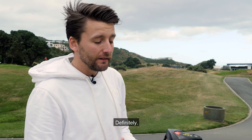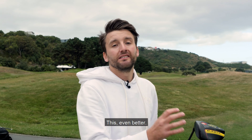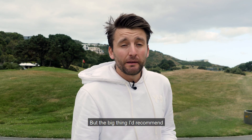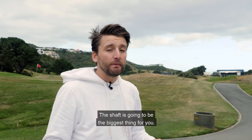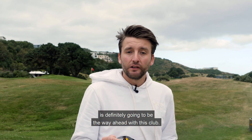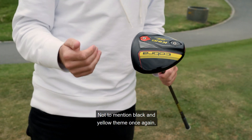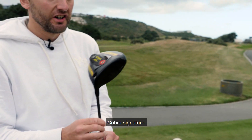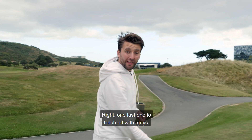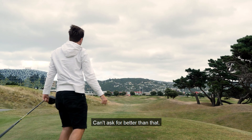Has the Cobra Speed Zone been an upgrade from the F9? Definitely. The big thing this year is the feedback off the golf club — F9 was really good, this is even better. Would I buy one? Would I recommend one? Yes, most certainly. But the big thing I'd recommend is getting fitted for one. The shaft is going to be the biggest factor — making sure you've got the right shaft to optimize your club head speed. Cobra Speed Zone — absolutely love it. Not to mention the black and yellow theme once again, Cobra's signature. Really nice standout, and that little pop of color on the golf course is always nice to see.